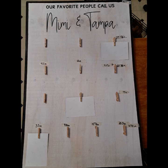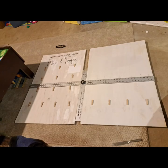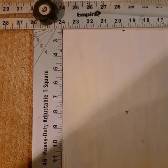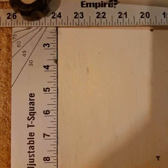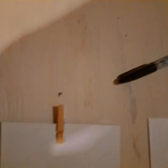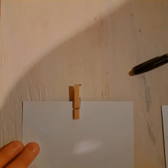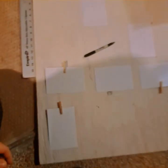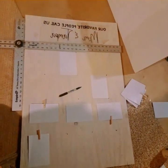Go ahead and screenshot this area with the measurements so that you can refer back to it when you need to. At this point you're going to grab the t-square so we can get started with our measurements. You have the option to put a dot at all the locations where you will need a clothespin, or you can go in individually and just glue as you go.